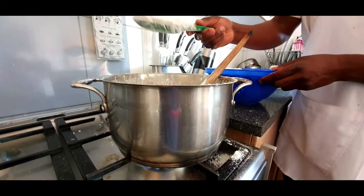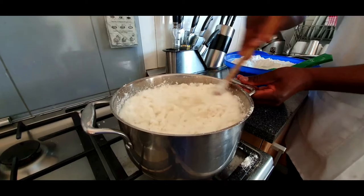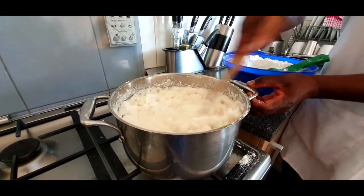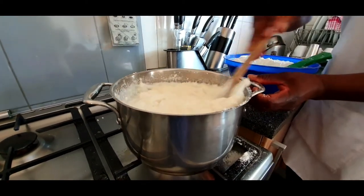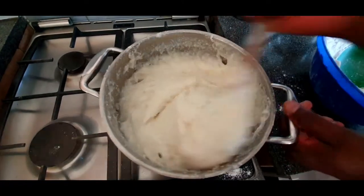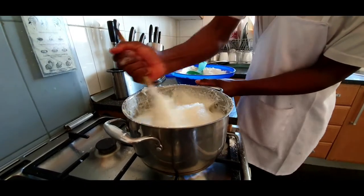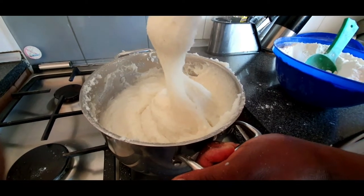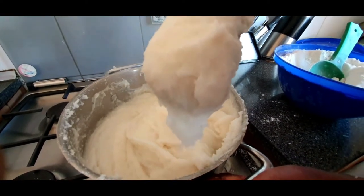Preparing sima is all about the flour. Once the 15 minutes is done, you want to keep adding a good amount of flour as you whisk along — it's all about the hand movement. Whisk along, add flour, whisk along, add flour, until it gets thicker and thicker. At this point you should start to see a thicker consistency. Cooking sima is all in the hand technique — you need to be firm, quick, and deliberate.